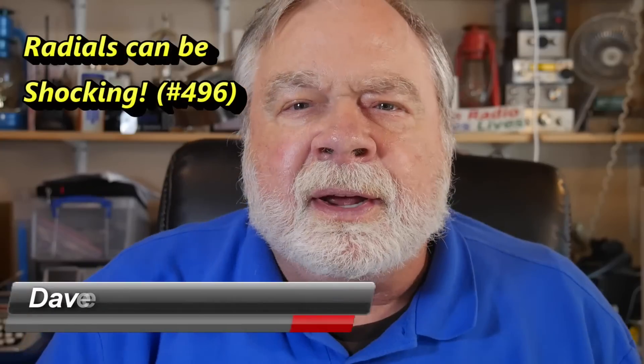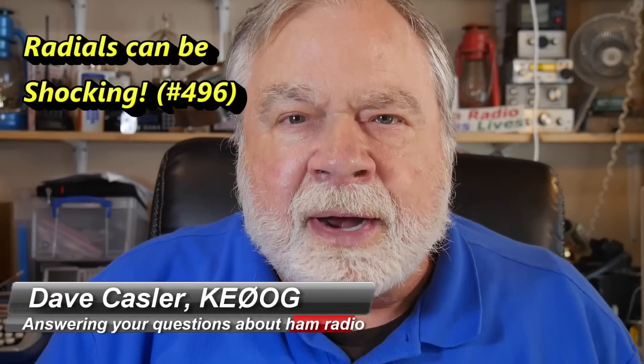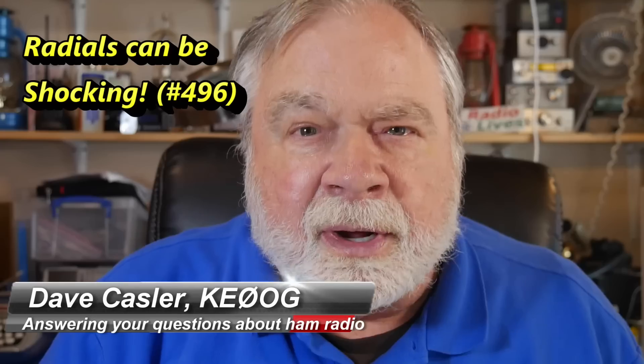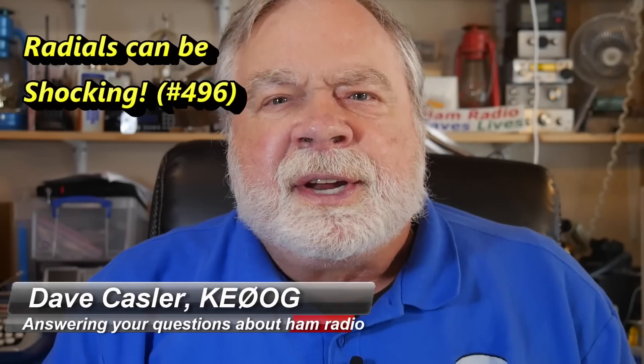Hello, Augie's Worldwide. I'm Dave Kassler, amateur radio callsign KE0OG, here with another episode of Ask Dave. Today we're going to talk about a question from Eric Peek, KO4SCR. He has a very interesting question, and I think it deserves a look because lots of people are going to encounter this very same problem.